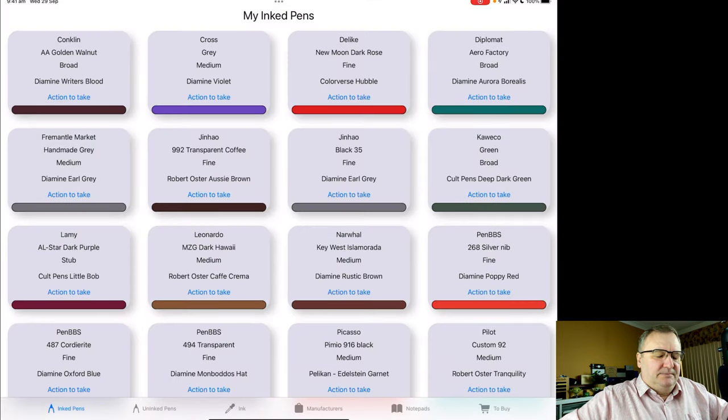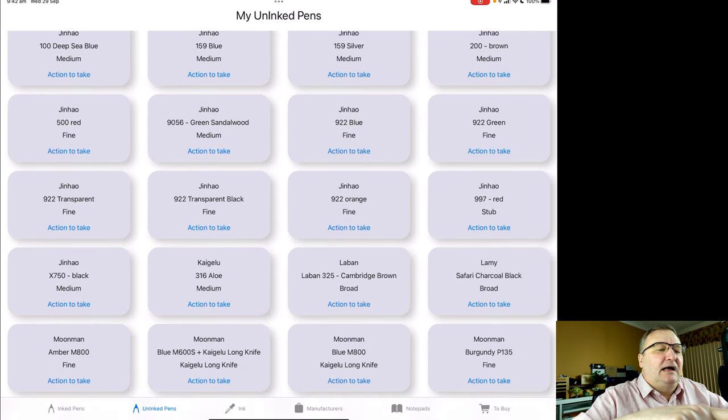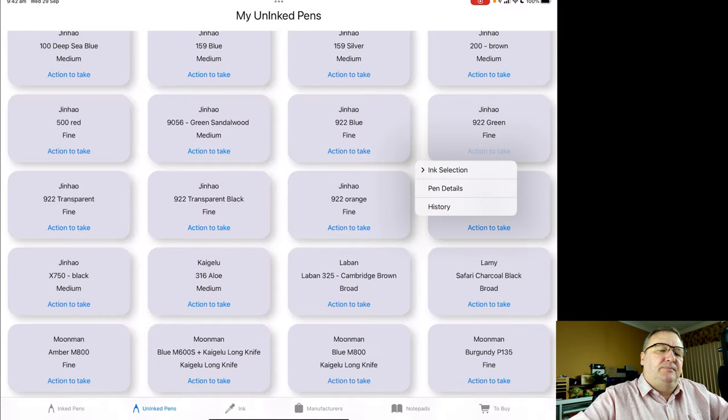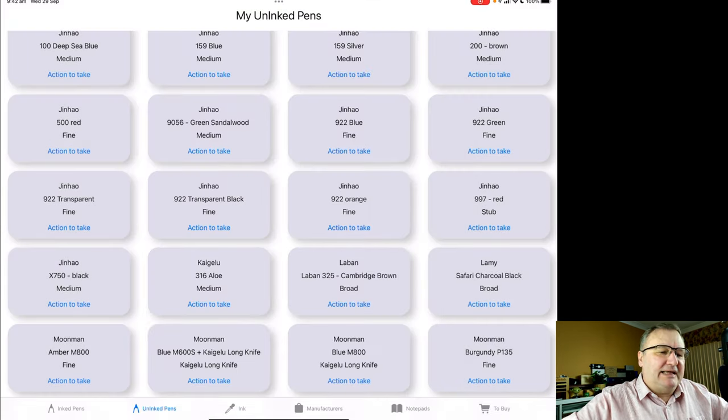Back to the main window — this is my inked pens. From the tab along the bottom I'm going to select uninked pens; these are the pens which aren't currently inked. It's a very similar card — the only real difference is it doesn't show ink details because there's nothing in there. Scrolling down, I've got the Jin Hao 922s. I've got a number of Jin Hao 922s, so this is where that name comes in useful. I've got 'Jin Hao 992 Blue' and I can go to pen details for each one, and there's also a green version.